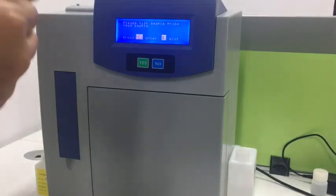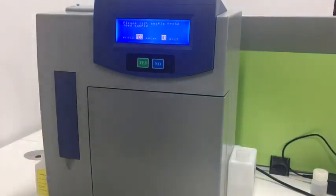Then we can record the results and use a calculator to calculate the mean value, SD, and CV values. This allows us to assess the stability of the analyzer.